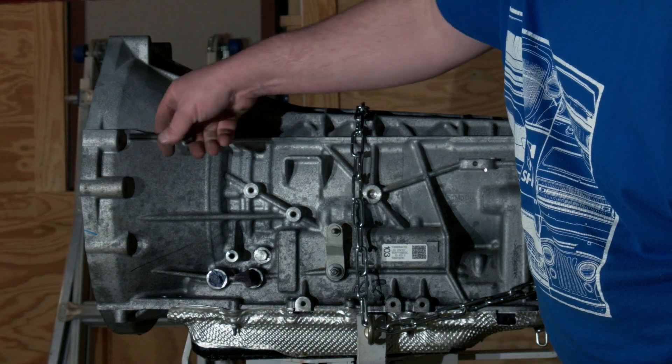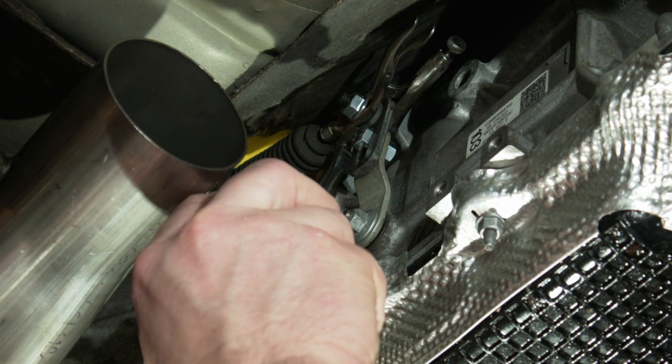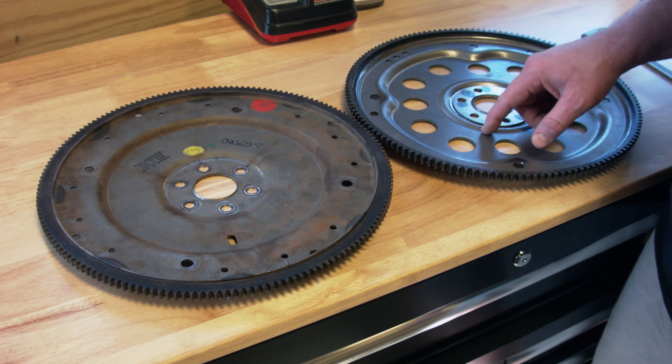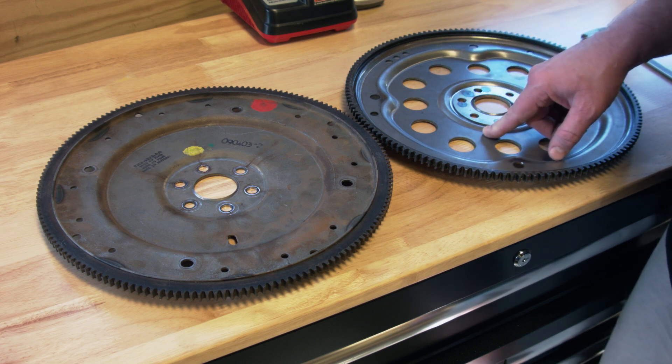We'll also be releasing more detailed videos focusing on specific aspects of the swap. Much of the information in the upcoming videos will be useful to any transmission swap, not just for Panther bodies.